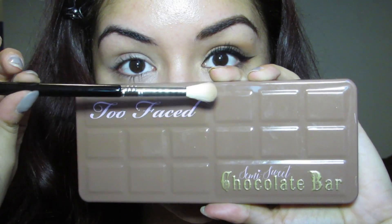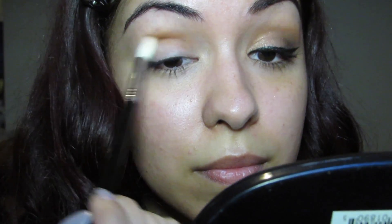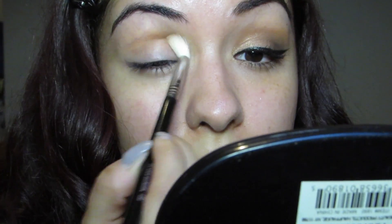Now using the Semi Sweet Chocolate Bar Palette and the Sigma E35 Tapered Blending Brush, go into that Peanut Butter color and go ahead and put that all over your crease. Apply and blend until you get the desired amount of color.